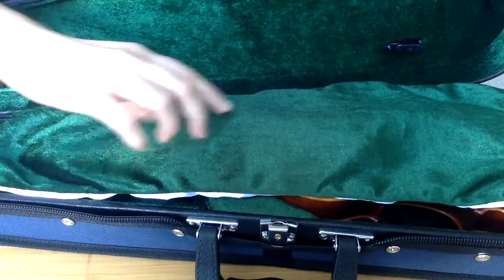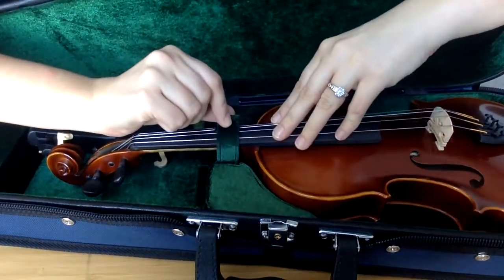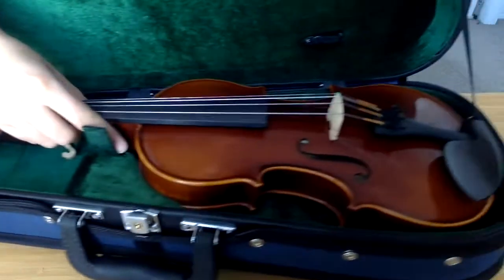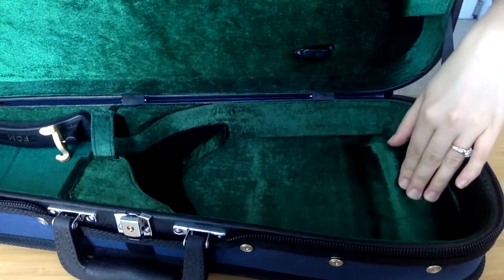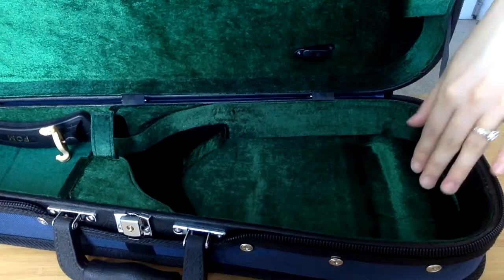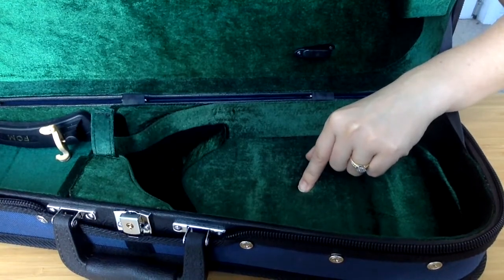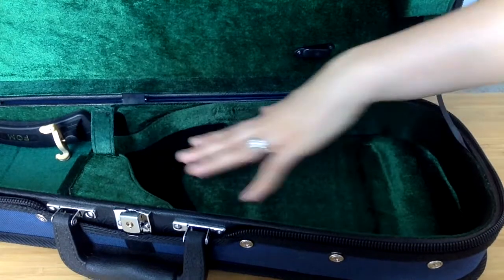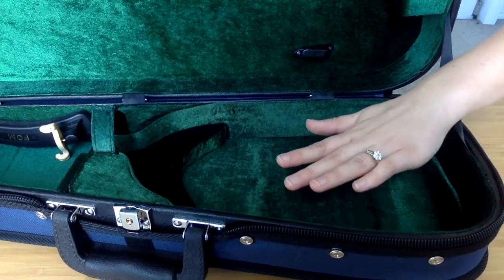Inside we have a lovely plush green blanket and our instrument. The instrument is held in with a velcro strap and sits on two padding parts. We don't want the instrument to actually sit on the base of the case because if the case is knocked it can damage the instrument.